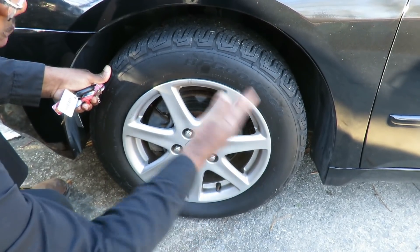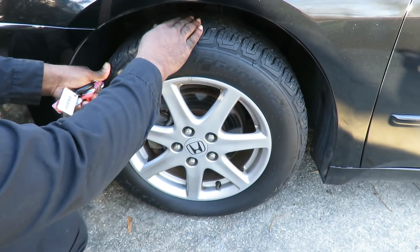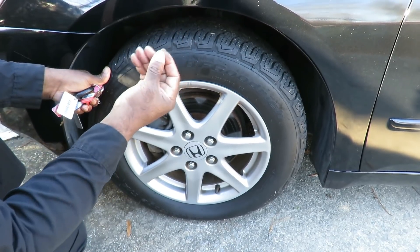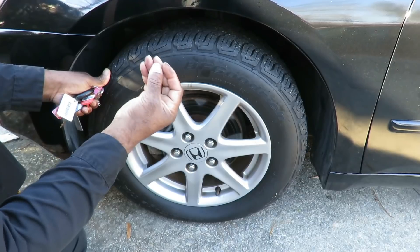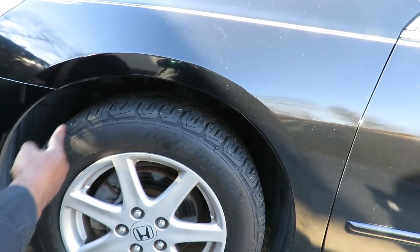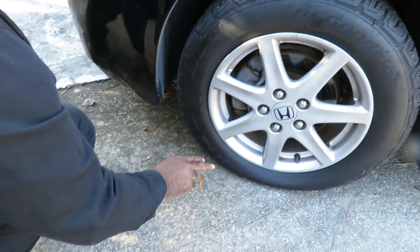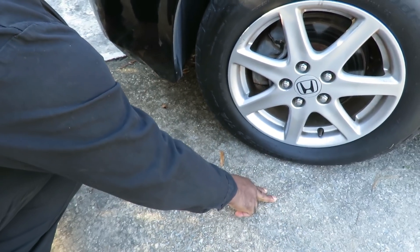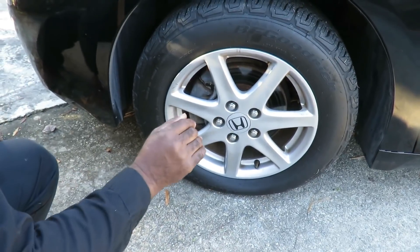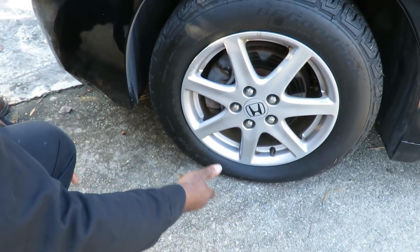Roll the car two revolutions. Take a blob of grease or something and put it right here on each tire. Roll the tire two times so that mark will make an indentation on the concrete — two spaces, one and two. Do that with all four. You measure the distance between here and here and all four should be within 10% of each other. If they're off, you got a problem.